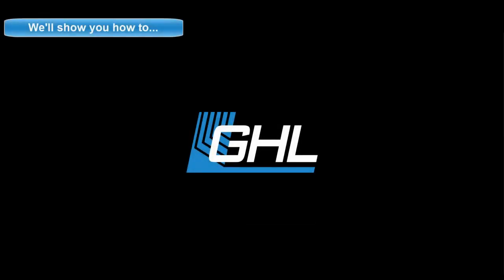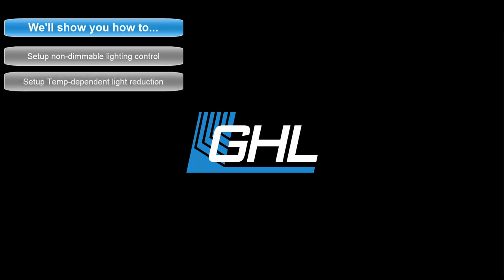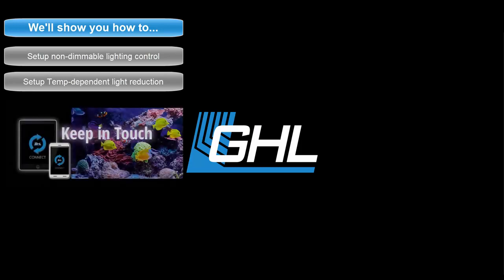Hey guys, in this video we're going to show you how to program the Proflux controller for non-dimmable lighting control. Along the way we'll also show you how to set up and use the temperature dependent light reduction feature. All of this will be done using the GHL Connect app.